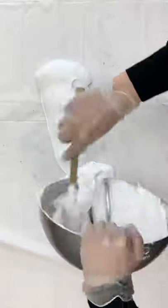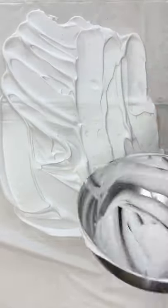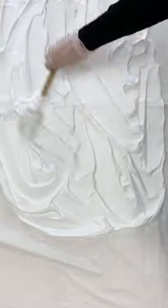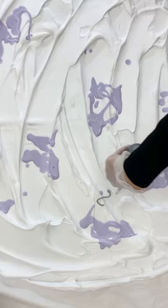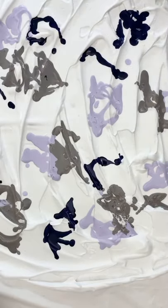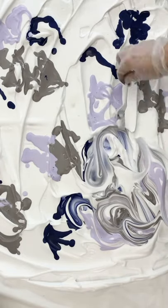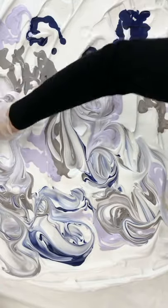Today I am doing some marbling with tie-dye, using shaving cream and leftover tie-dye from a tie-dye project. This is from my own tie-dye kit line — I'm using the Arctic Waters colorway. You can find that on my website, and you can go to my YouTube to see the full tutorial.